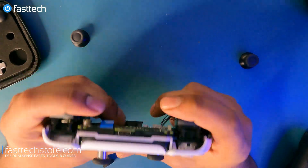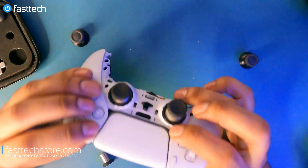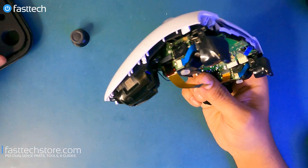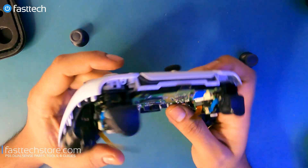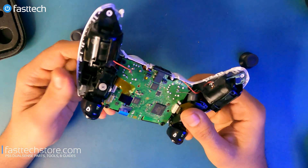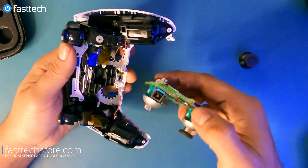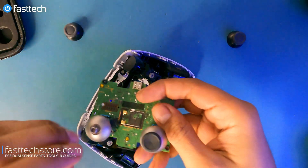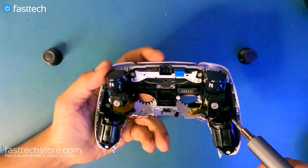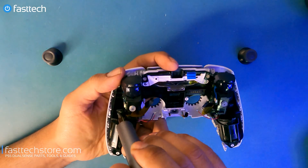Now that I've confirmed my mod works perfectly, I'm going to take the logic board out and continue the PS5 controller disassembly. We're going to remove these Phillips screws to get to the buttons and the touch pad at the front.